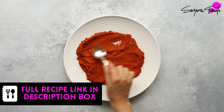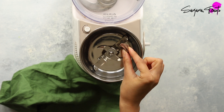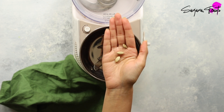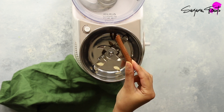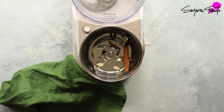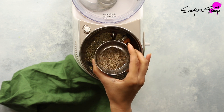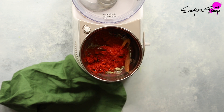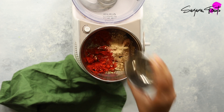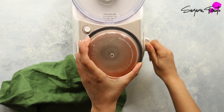Let's start by making our Roganjosh masala. In a small spice grinder or coffee grinder, blend together black cardamom, green cardamom, cloves, cinnamon, a blade of mace which is the outer coating of nutmeg, fennel seeds which according to Ayurveda have cooling properties, cumin seeds, the all-important Kashmiri chili powder, and ground ginger powder. Blend all of this together, stopping halfway through to ensure all of the spices get some blade time.